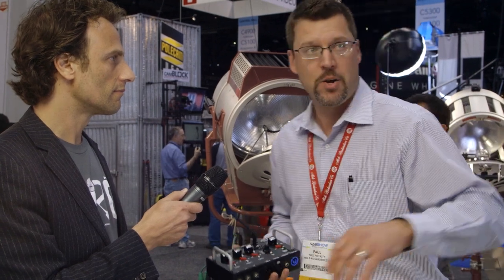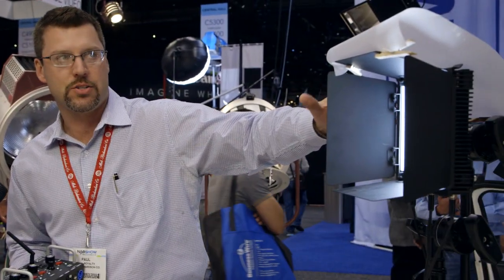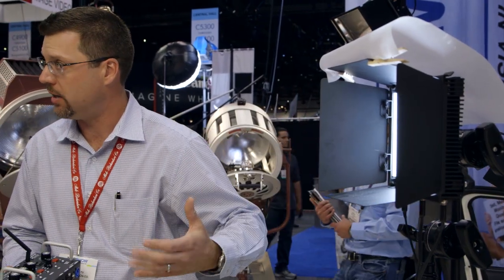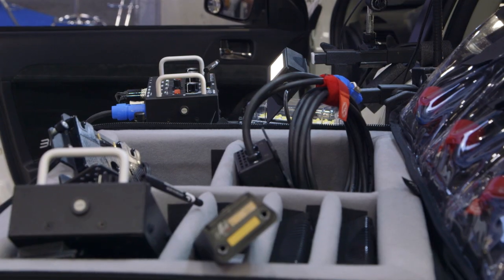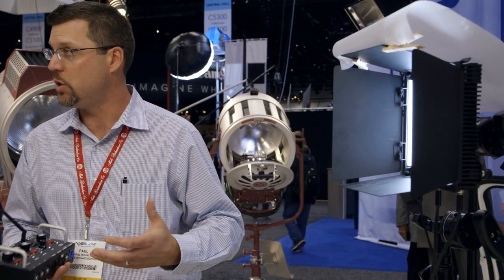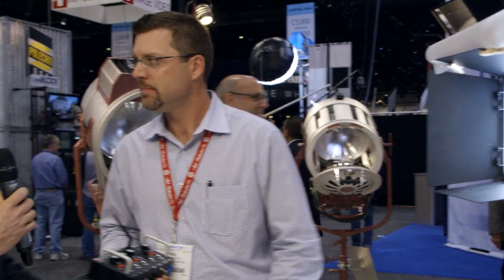In addition to that, we've got some small brackets and standard accessories to make it more of an interview-style light as well. So here we're showing a number of examples of how this tool can be so useful on any set today. Does it have any adapter for battery power on location?